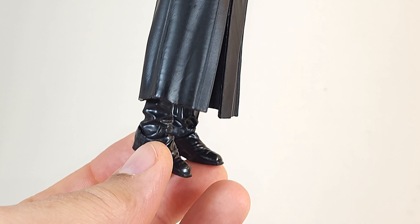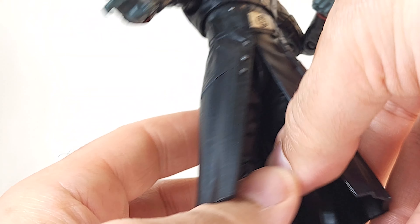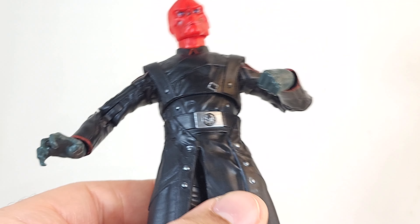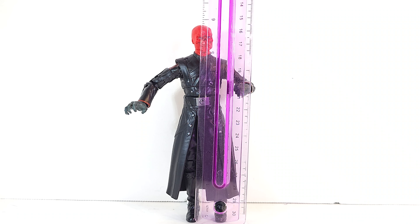I have never seen a better case for the soft goods argument, because you lose all flexibility and mobility in the lower half of his body. Just put a coat on him! How tall is Mr. Stoic? A wee bit under six inches.